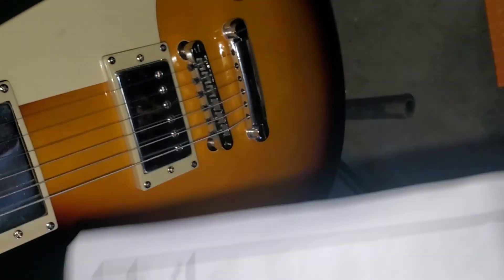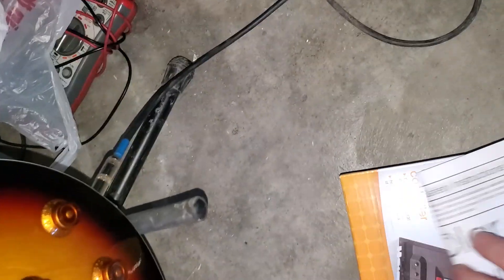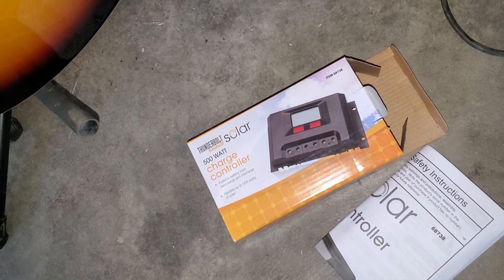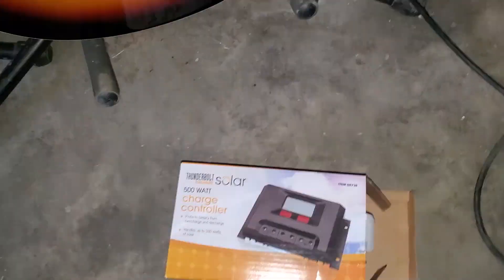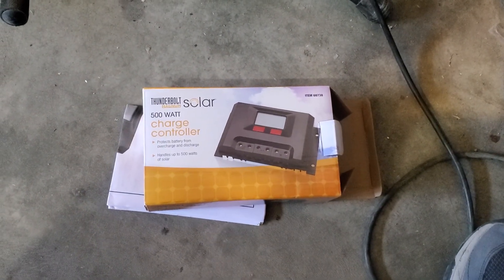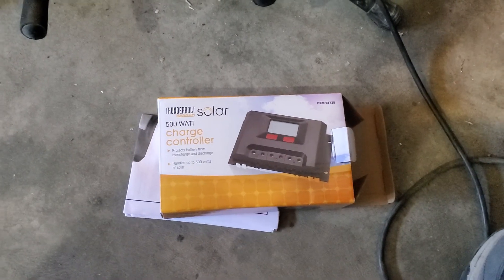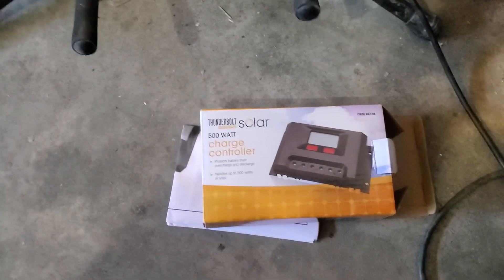This thing doesn't work right — this is the second one I've tried, and they cannot handle 200-watt panels from the same company. I wouldn't waste your $80 on this. It works, but when you hook up the two panels the alarm goes off, and eventually it starts to get warm on the heat sink. This is not a good charge controller for more than one 100-watt panel.